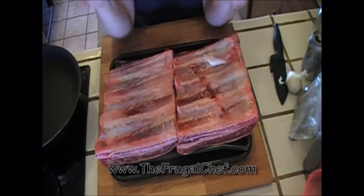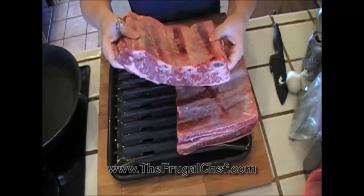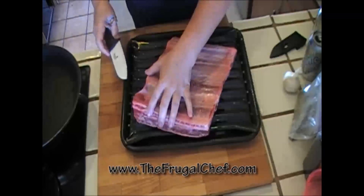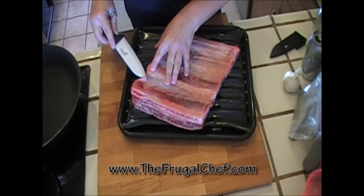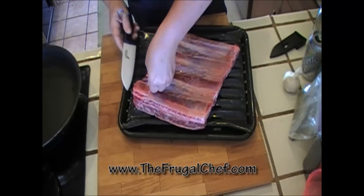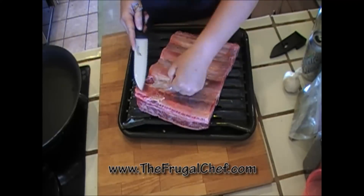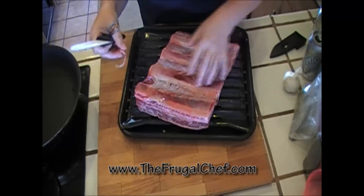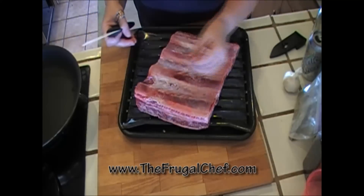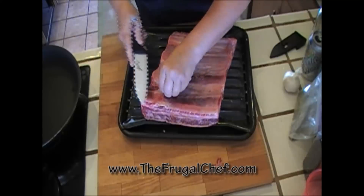These are the beef ribs we're going to use today for dinner. Check them out — they're beautiful. Look how beefy they are and they have all that marbling in them. I am going to remove the membrane. You're going to want to use a sharp knife and get underneath that membrane between the bone and on top of the meat. You can grab it with a paper towel and pull it off. Go ahead and do that with both racks. Removing that membrane is going to allow the meat to get the marinade better and also be easier to eat after cooking.